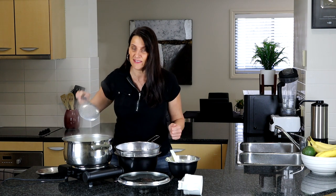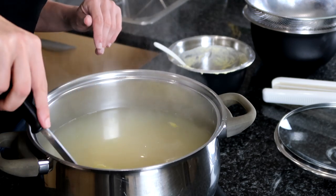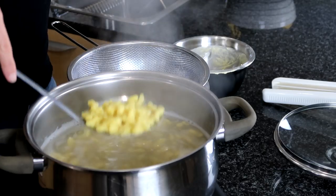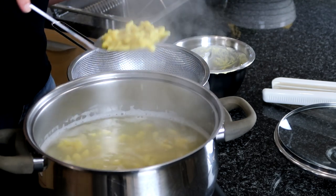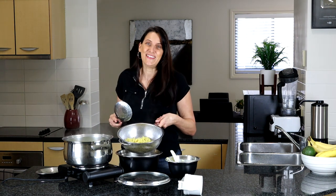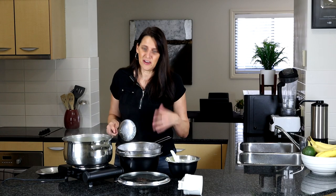Use a slotted spoon to lift them out, or pour them straight into a strainer. If cooking multiple batches, keep the hot water going, then strain them off when done. Your pasta is ready! From start to finish, the longest part is waiting for the water to boil. There you have it — Spätzle, my vegan version, 100% plant-based, no eggs needed, and they taste absolutely delicious.